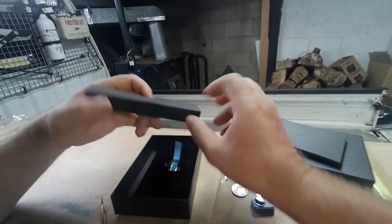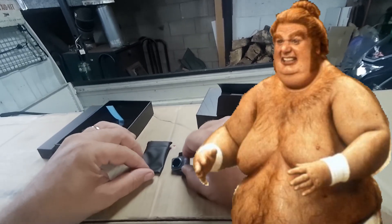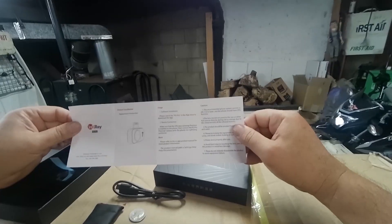Let's see what else comes with it — an extension. Look at that, nice little case. It's so tiny. One year warranty, instruction manual in English.